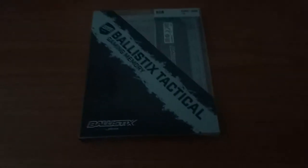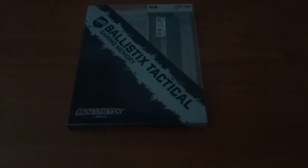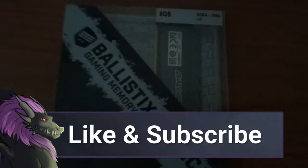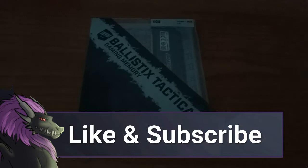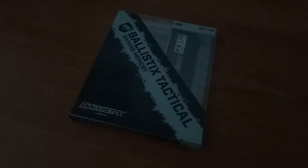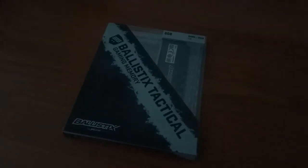Hello everyone! The final piece of the puzzle, for now, has arrived. This is the Ballistics Tactical Ram — because, I don't know, Ram is tactical now. Anyway, it's time to put this bad boy together and try it on, and we'll see how it goes.